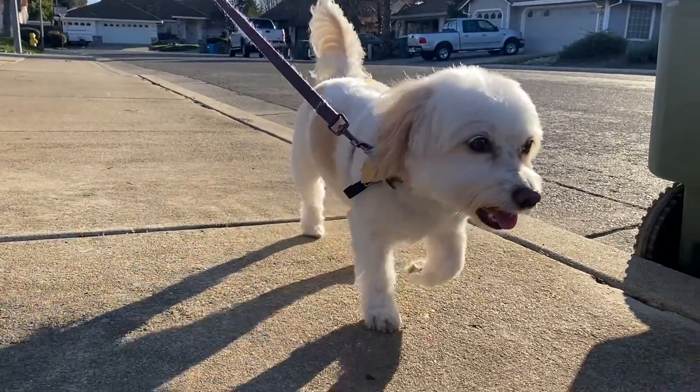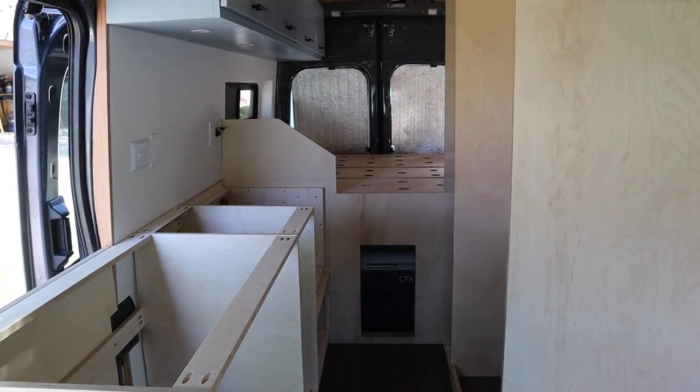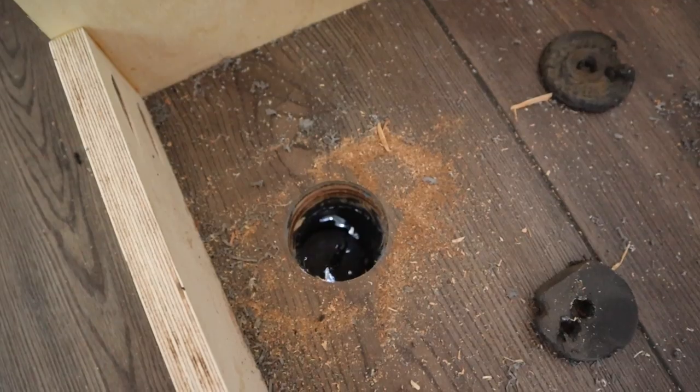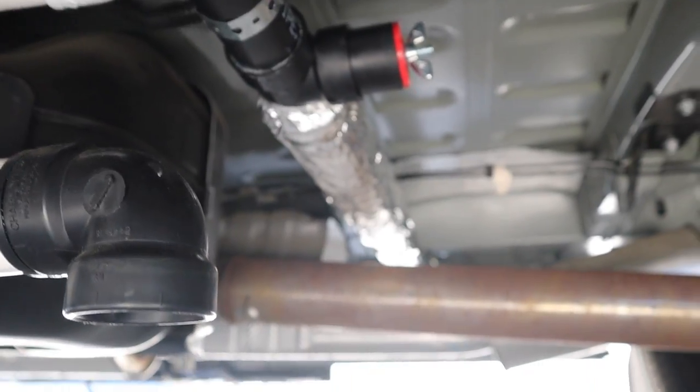Hi, we're Britt and Mike and this is Leah. We're converting our 2021 Ford Transit van into a home on wheels. Last week, Mike installed our 15-gallon gray water tank under the van. And in this week's video, he's starting on our plumbing system and setting up the drainage for our kitchen sink and shower.